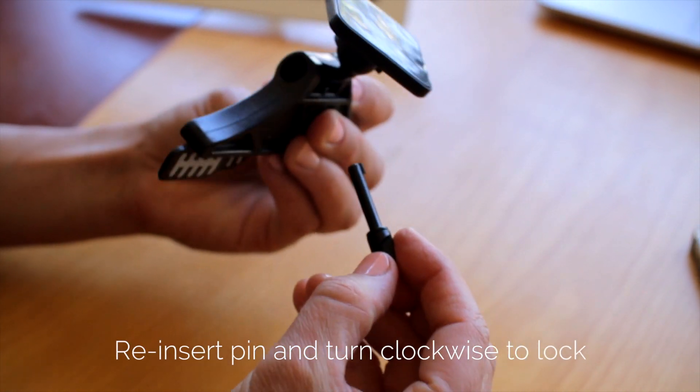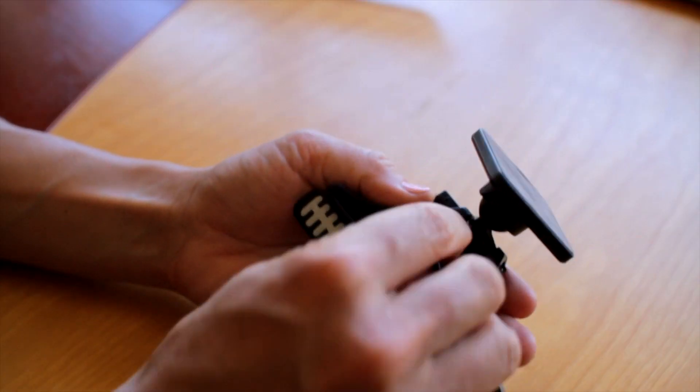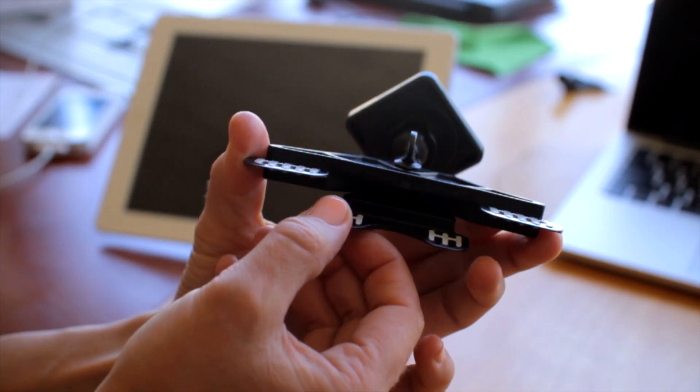Take the pin, put it back in the same hole, and turn to lock the pin. You can use this convertible feature to clamp your mount onto your laptop or any similar ledge.